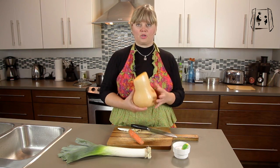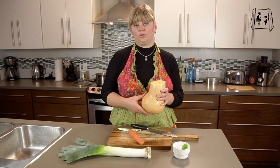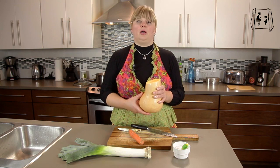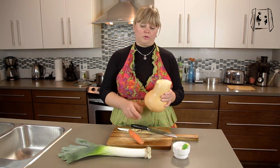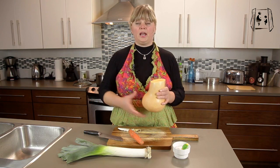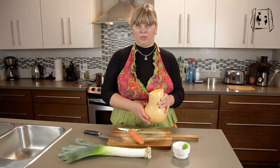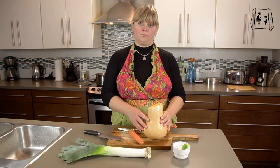The only reason your child would not like that soup is if they don't like the texture — if they don't like mashed foods and they like crispy foods, then that soup might not go that well. But for other children who would enjoy it, this is a very good dish to start with, especially on the intro diet, because it is very yummy, delicious, and sweet.